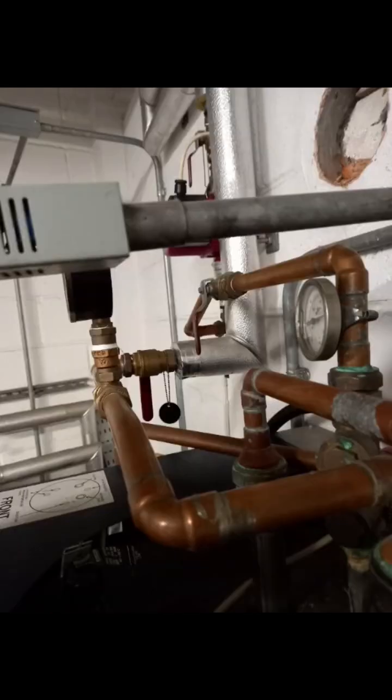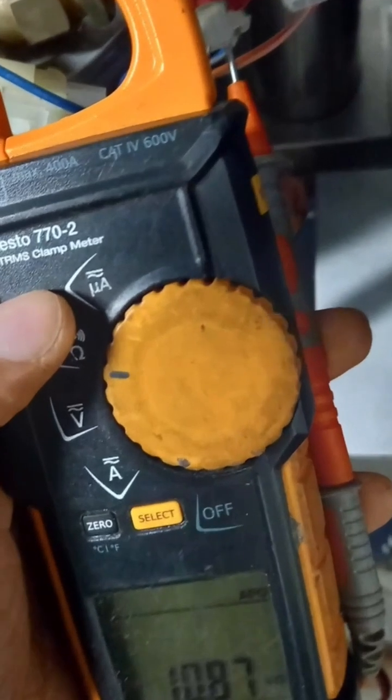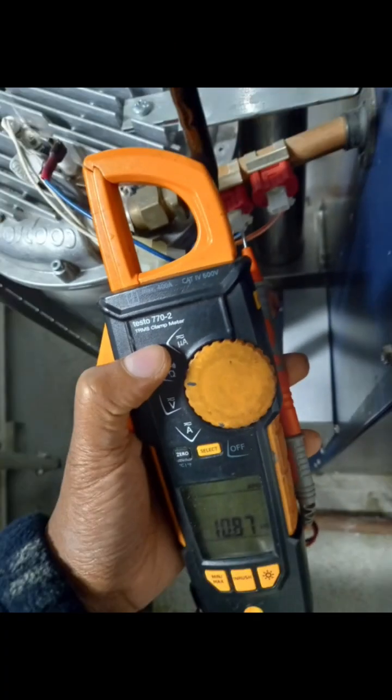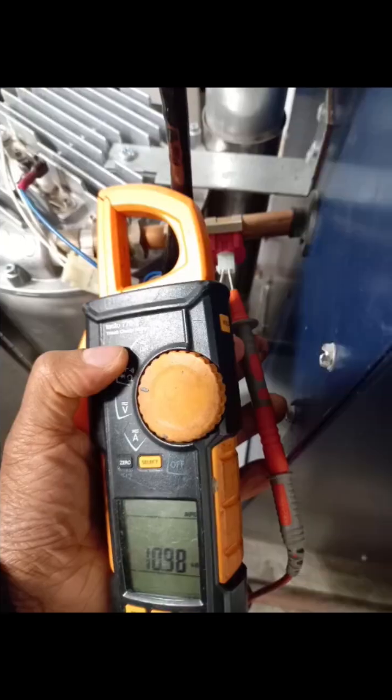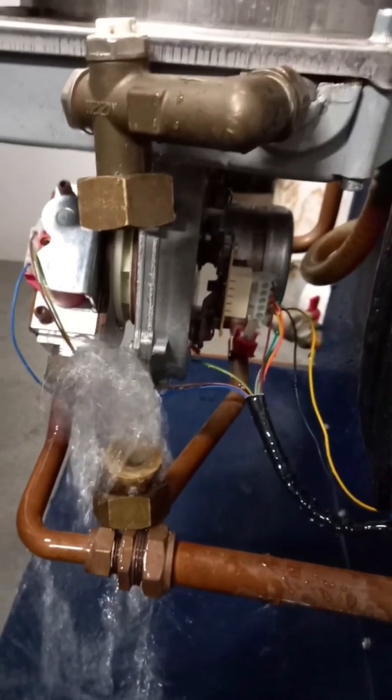Despite isolating the system, the valves were still letting by. Here's another thermistor — I was expecting to get about 10 kilo-ohms and I was getting round about that on both of them at 25°C. Number three thermistor is at the bottom.